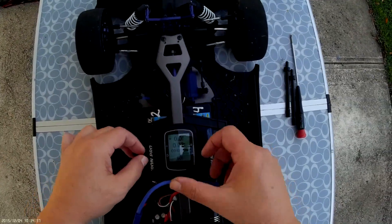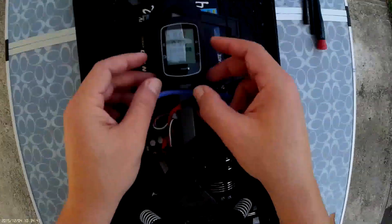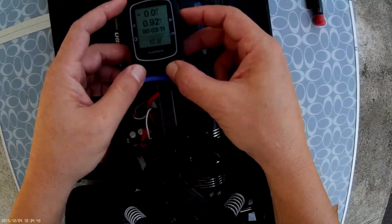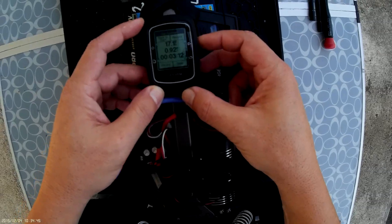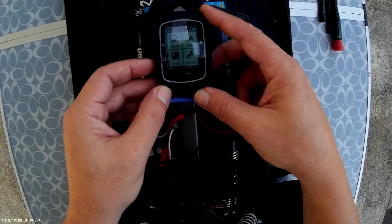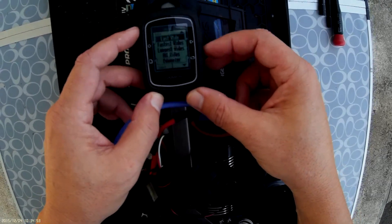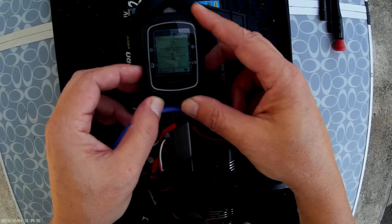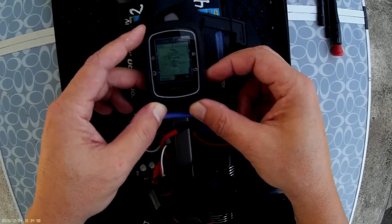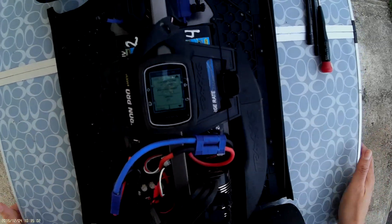We remove the velcro that secures the GPS to the chassis. We hit stop, then save. We move to history, select last ride, scroll down — and it says 73 miles.